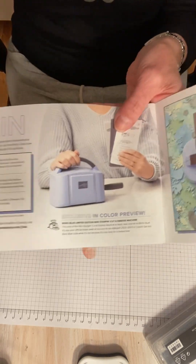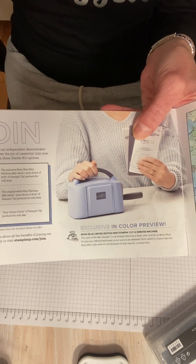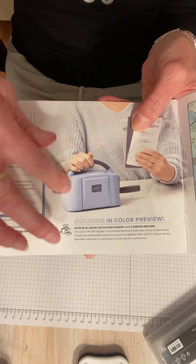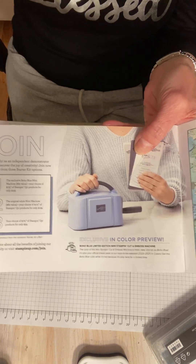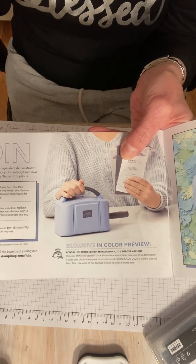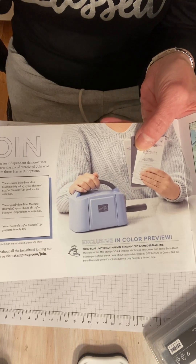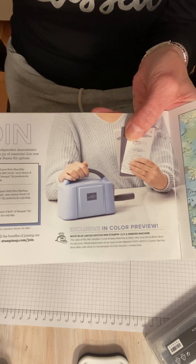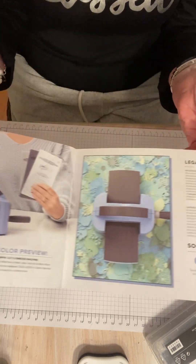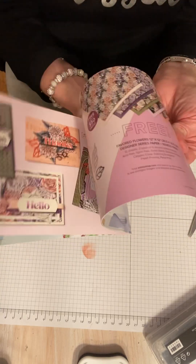We also have the mini cut and emboss. If you sign up to be a demonstrator, you can get this for free. This is a $60 retail item and it's in the new Boho Blue color, which is going to be a new in-color coming when the new annual catalog comes out. At any rate, that's celebration and lots of items.